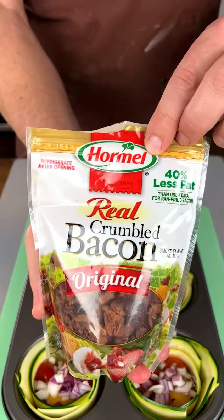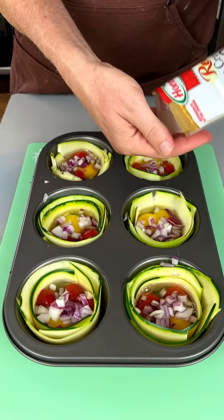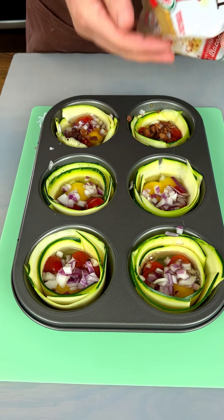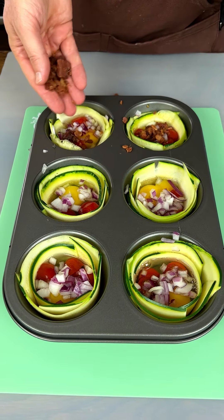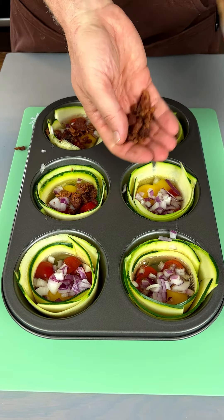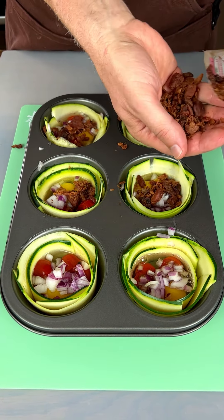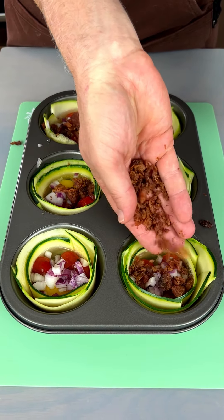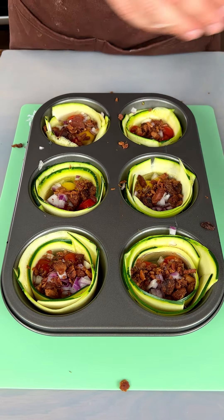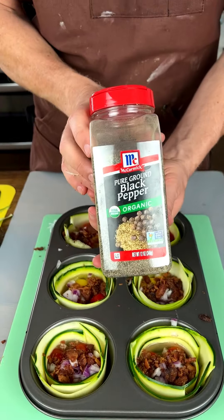Got something here I think you all like — I know you do from the comments. We're gonna put some bacon bits in here. I like a lot of bacon bits. Trying not to make a mess — mess police, please give me a pass today.